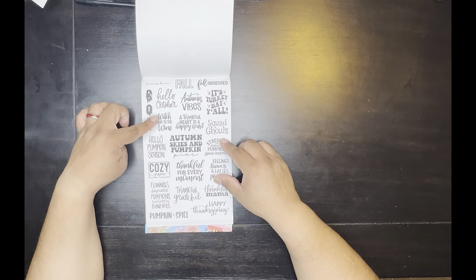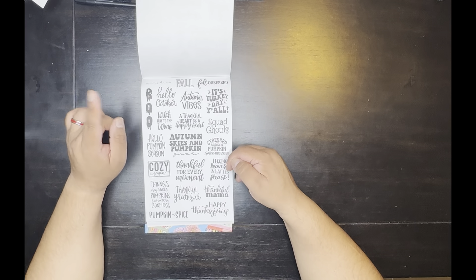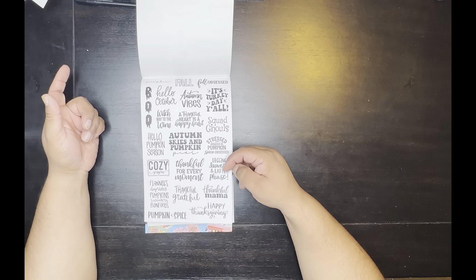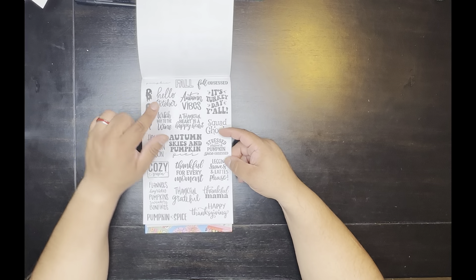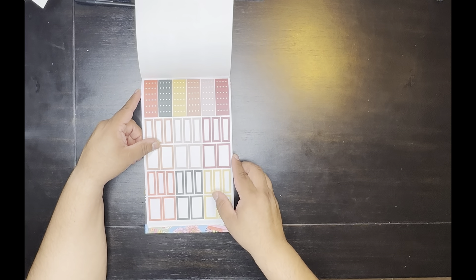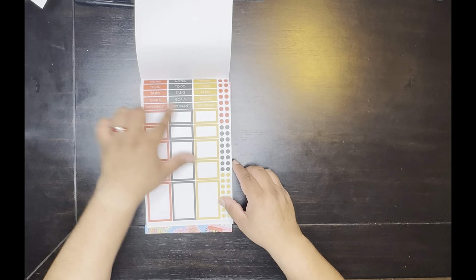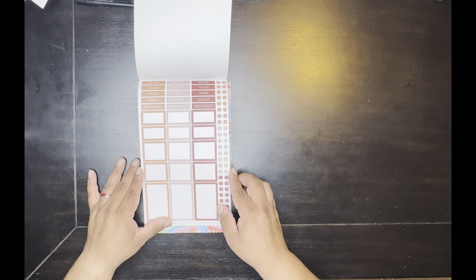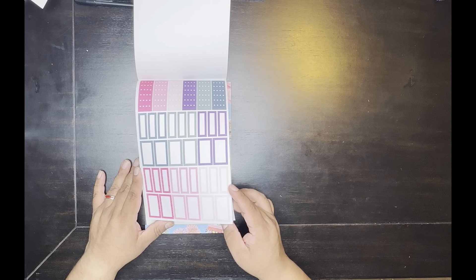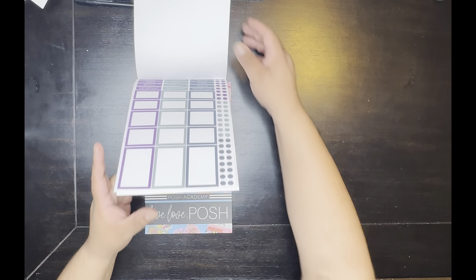'Flannel, Hayrides, Pumpkins, Sweaters and Bonfires, Thankful, Grateful, Blessed' — those come in paper and in plastic. Then 'Hello October, Boo, Which Way to the Wine, Thankful Heart is a Happy Heart, Squad Ghouls, Happy Pumpkin Season, Cozy Season, Happy Thanksgiving, Pumpkin Spice, It's Turkey Day Y'all, Fall Obsessed, Pumpkin.' Those come in clear and paper. You get two of these sets, two of these sets, two of these, and two of those. So that's the fall one!